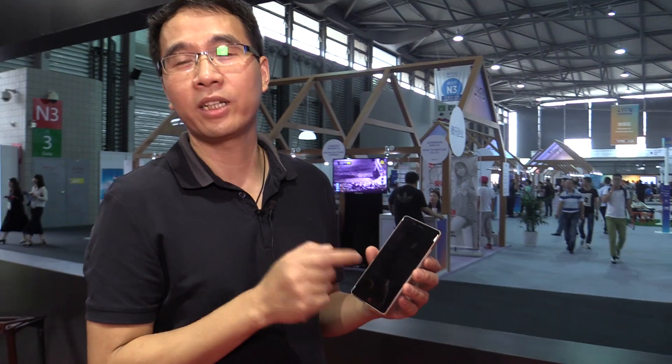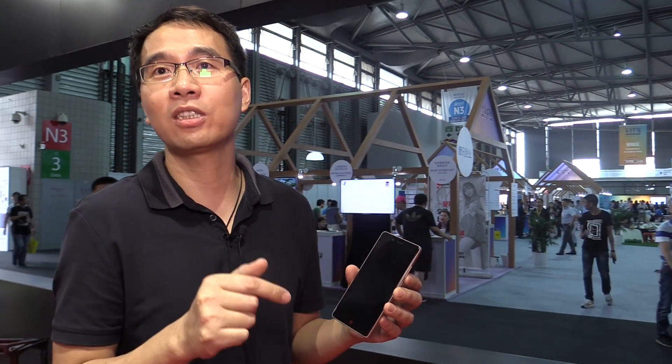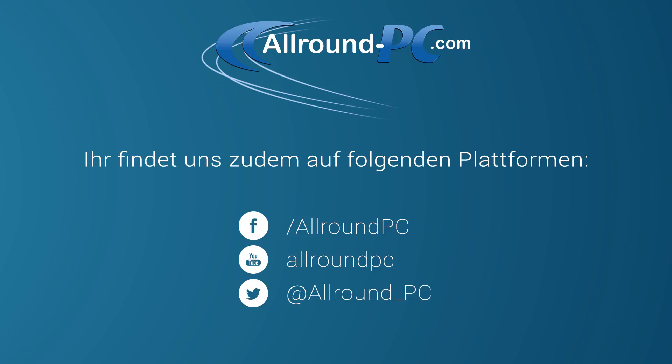Our plan is to maybe launch this phone at the end of this year — that is our plan. This phone will launch first in the China market, and at the end of this year maybe we will also launch it in Europe.